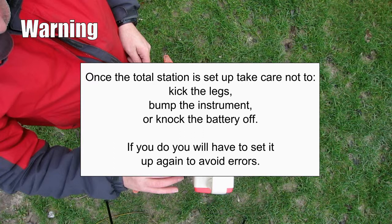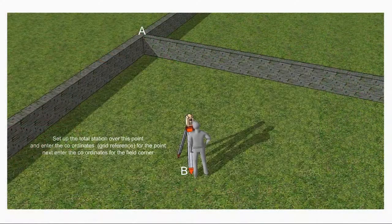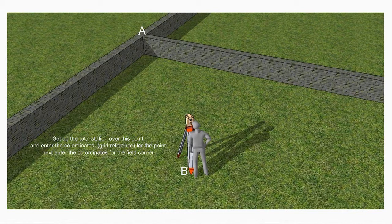Once the total station is set up and turned on, set up a new survey and enter the 3D coordinates of points A and B — that's the grid reference plus the height above sea level.